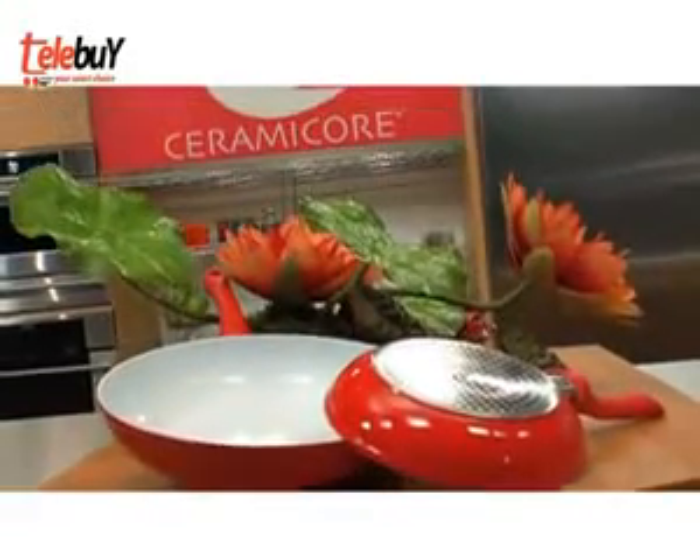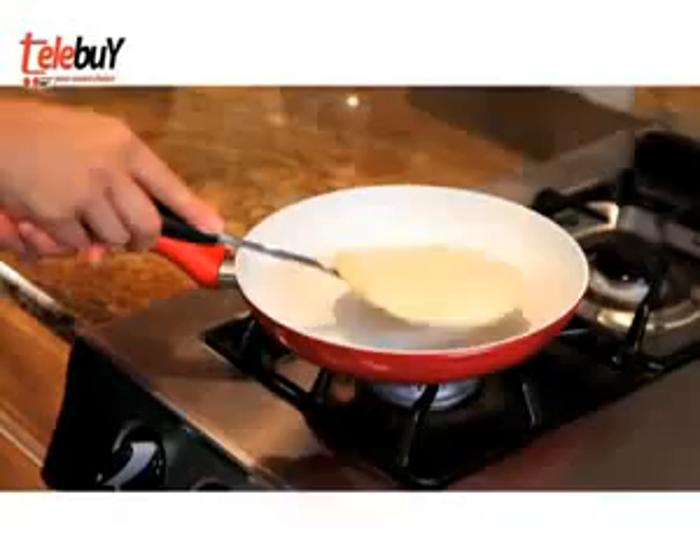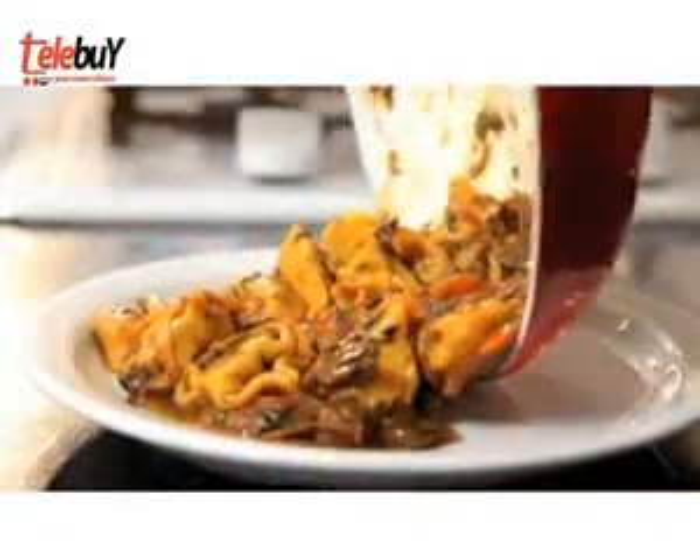Introducing Ceramacore, the revolutionary ceramic non-stick pan with a heat-retaining base that won't stick, won't burn, and helps you prepare masterful meals with ease.